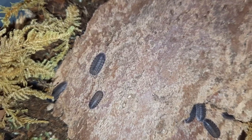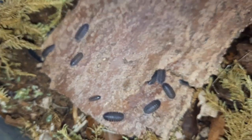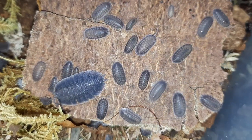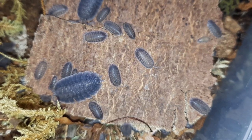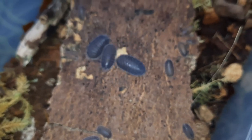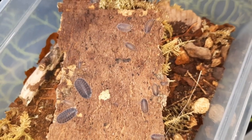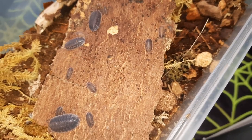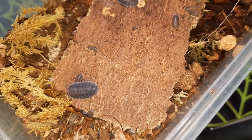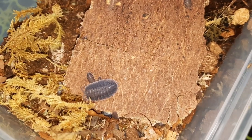Like with most isopods, their primary diet is decaying organic matter — dead leaf litter, leaf mulch, mosses, lichens, rotten wood. They can also eat a little bit of protein. So occasional fish flakes are fine, and even things like bee pollen every now and then. I also find these guys eat quite a bit of veg matter — I'll put a chunk of carrot in and it's gone, sometimes within hours. You don't want to feed too much veg stuff, as that's not their primary diet; you want them to eat that organic matter as much as possible.